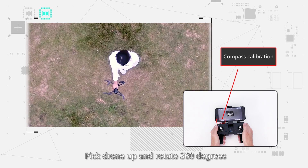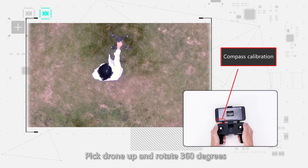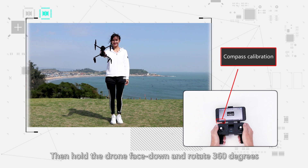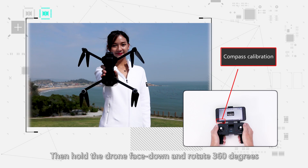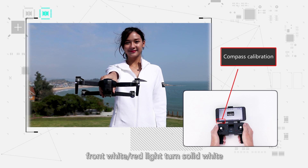Compass calibration: Hold the drone upright and rotate 360 degrees. The back blue lights will turn solid blue. Then hold the drone nose down and rotate 360 degrees.